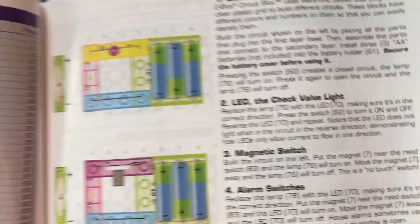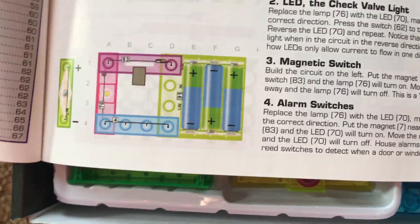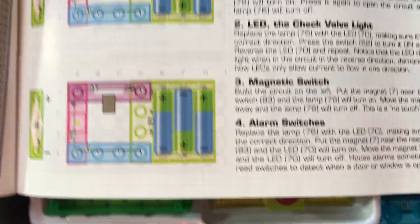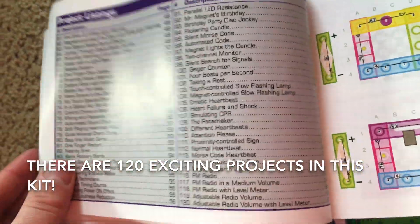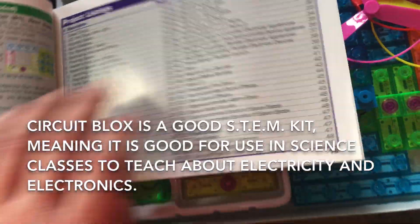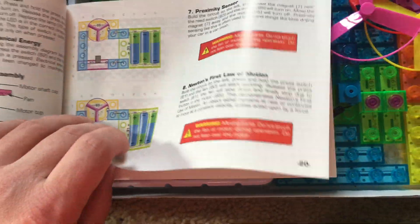That is different. You have diagrams that help you assemble your parts, and it looks like you have 120 very interesting projects that you can build with this kit. This is a good STEM kit, meaning it could be used in schools to teach students about electricity and other related topics.